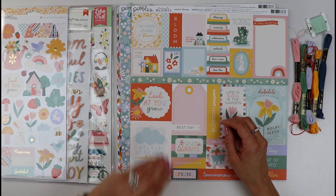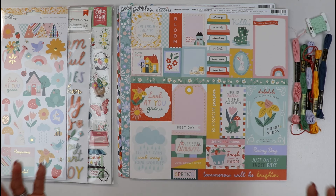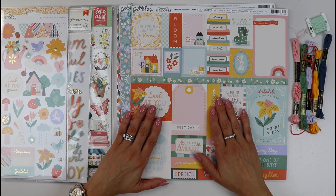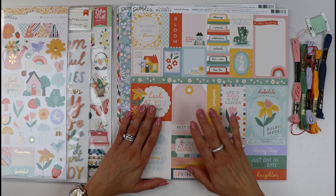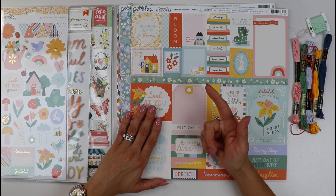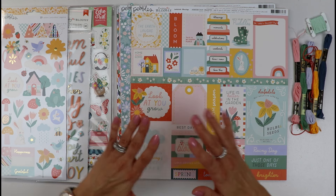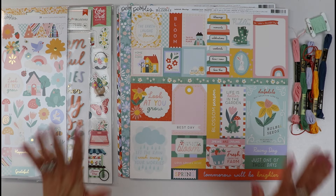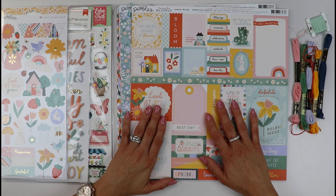It's a great way to get lots of product for great value. They give you sketch designs each month, cut files, and lots of ideas from the creative team. Go check it out — it's a wonderful kit to be part of.